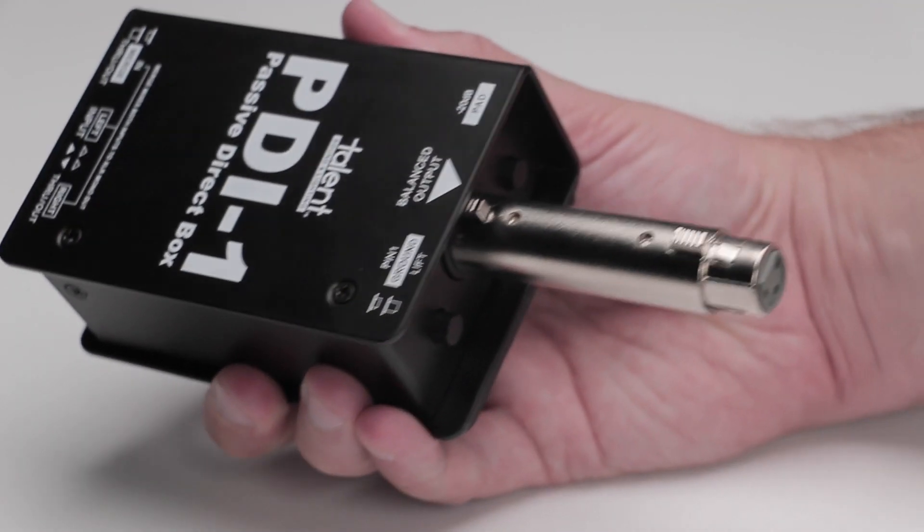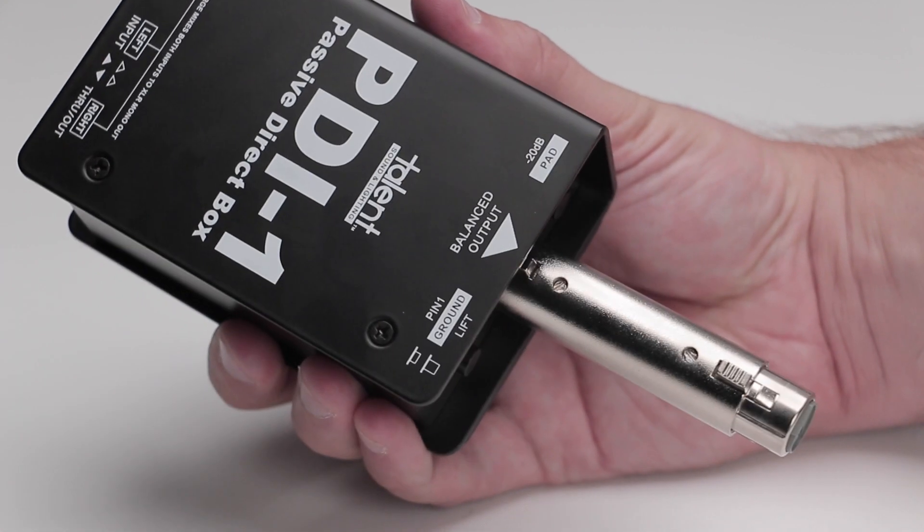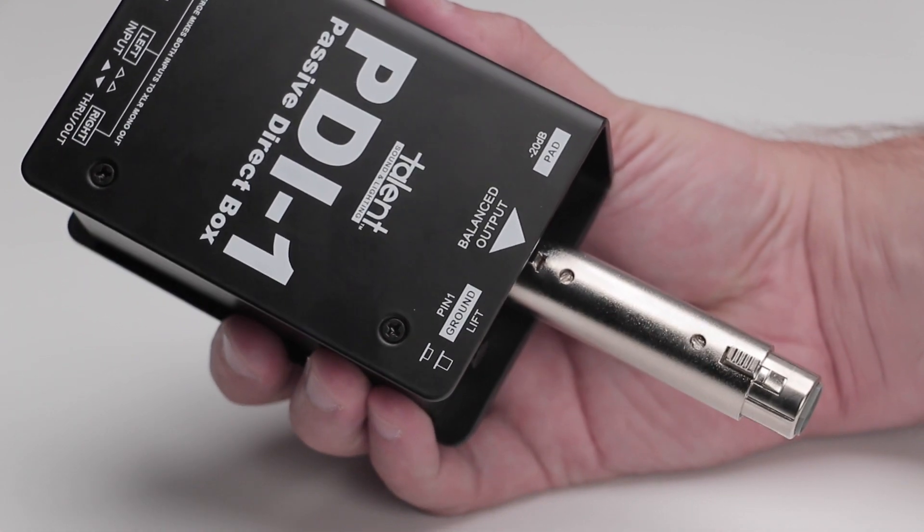This unit also has a home in the recording studio. Grab a gender adapter to change the male XLR to female XLR, and your DI becomes a re-amping box.